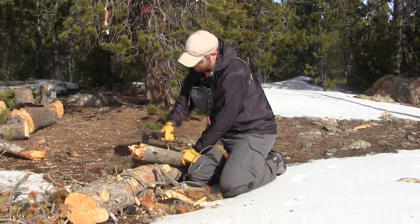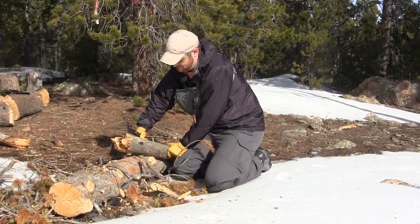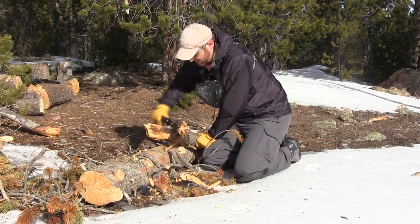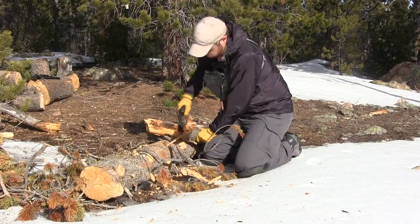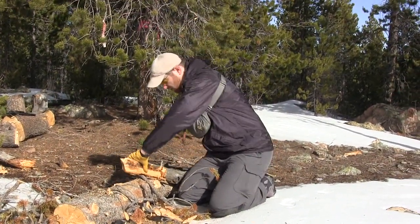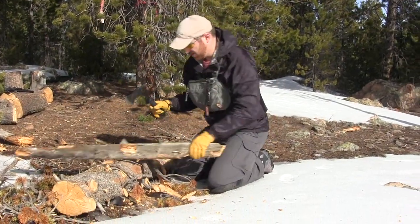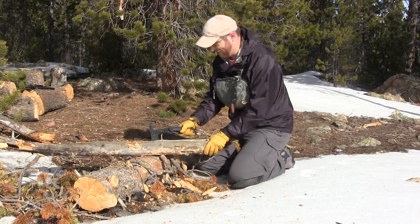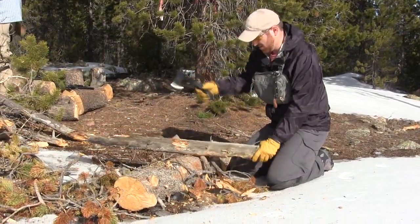You hear that hollow snap? That means it's really, really dry. The advantage and disadvantage of dry wood is that it'll start quick but burn fast. That's when you need to start getting progressively larger logs on there to keep your fire burning. Eventually you get big fuel on there — once you get good coals you just put a log on and leave it.